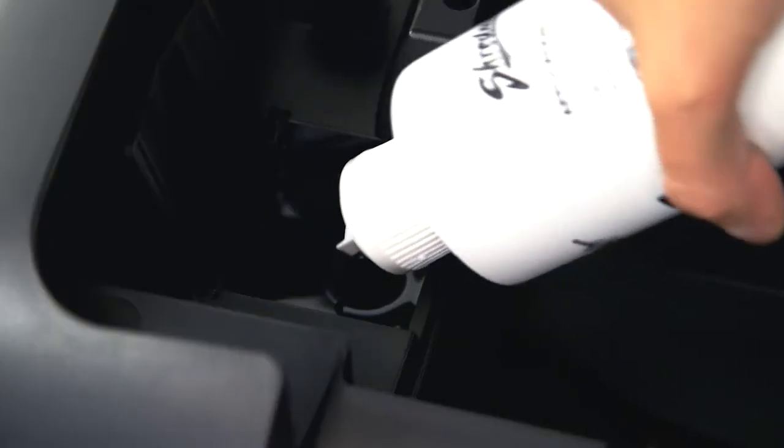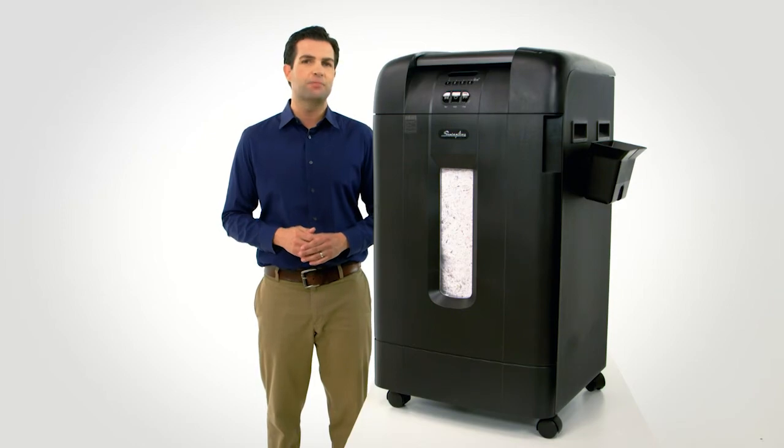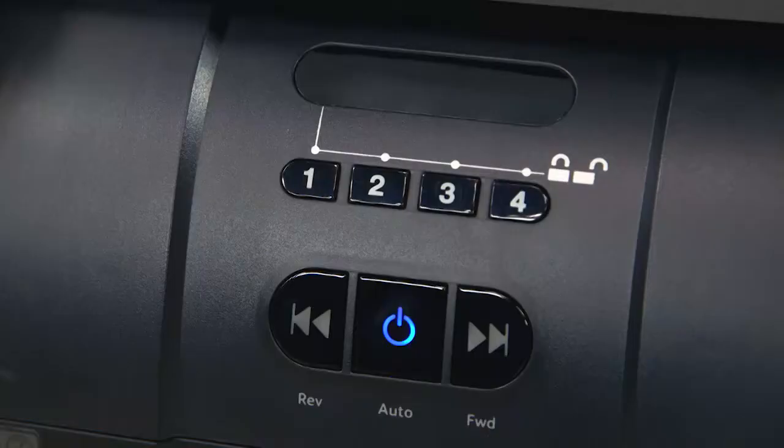The 750M is equipped with plenty of intelligent features. The Intelligent Self-Oil feature extends the shredder life by automatically lubricating the cutters, while the Intelligent Self-Cleaning Cutters automatically remove shreds that can cause buildup and lead to jams. Then there is the Intelligent Power Save that will shut down with automatic wake-up, which will conserve energy.